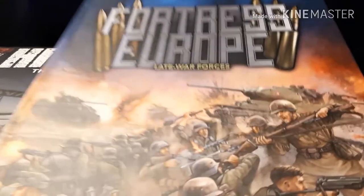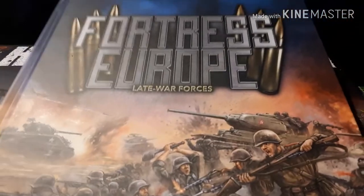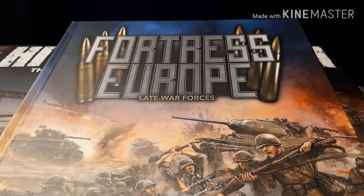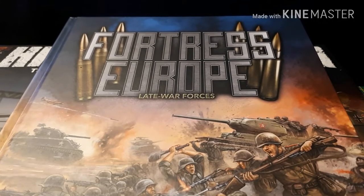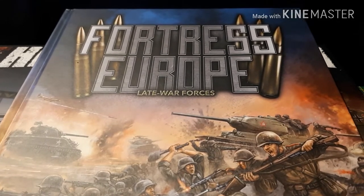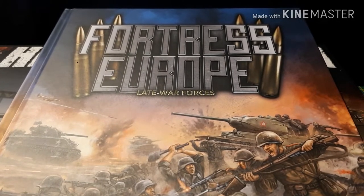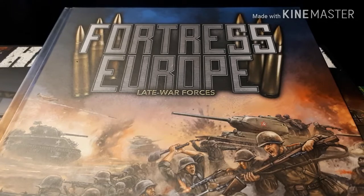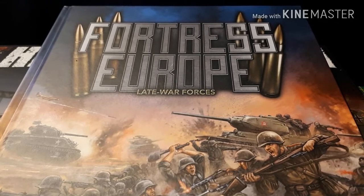So we've got this Fortress Europa book. This is pretty much a get-you-by book for late war forces for the big four — Britain, America, Germany, and the Soviet Union. There are lists in here to get you by with your current collections.